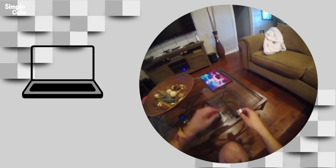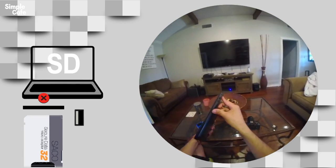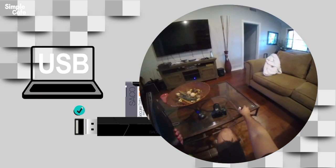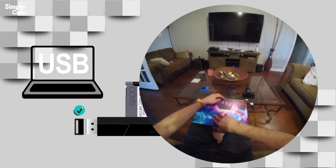Actually, wait a second — it wouldn't be totally useless. A computer without an SD slot could actually take advantage of this adapter. Because even though your computer may not have an SD slot, it's almost certain that it's going to have a USB port, right?